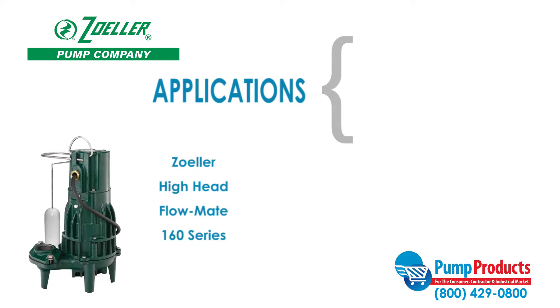This Flowmate model of submersible pump is designed for use in residential or light commercial dewatering applications and can be used to transfer groundwater or effluent.